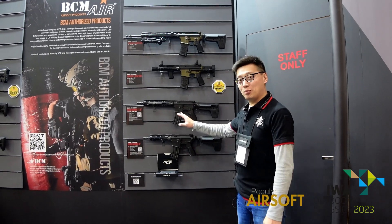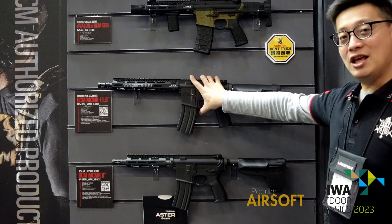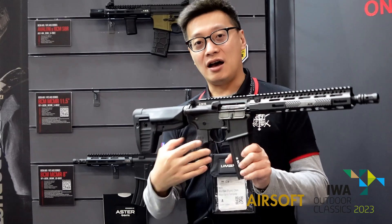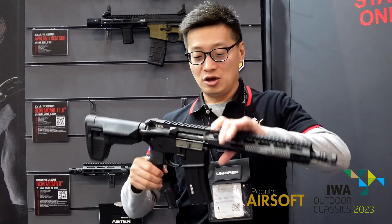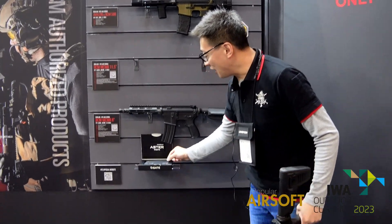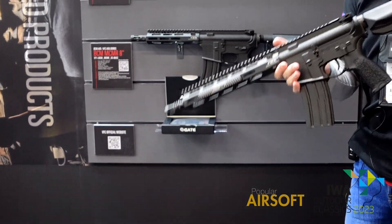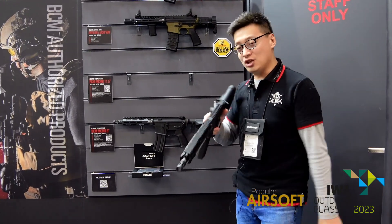This year we bring you some new stuff, for example, the AEG BCM series rifle. They are built with Avagon gear, a Version 2 gearbox, and with the ASTER fire control unit. So it's a very high-end, high-standard, and consistent fire AEG.